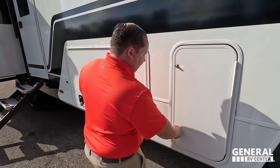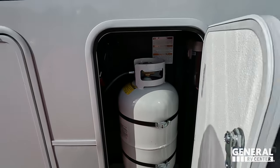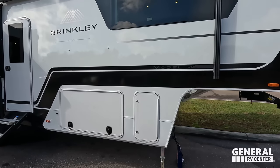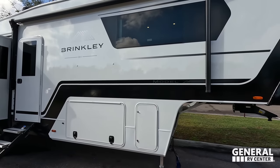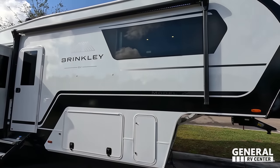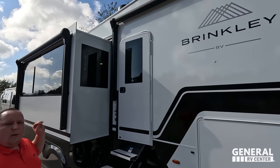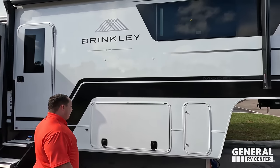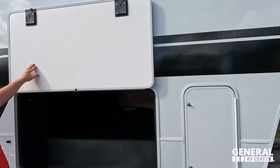Coming on down, we have our propane tanks and four-point electric auto leveling. Check out these windows and the whole design — this is very automotive design. I have not seen those square windows on a traditional RV. They're also doing that type of window on this fifth wheel. Very nice power awning with LED lights. The whole concept with the outside was to make it look more automotive, which I think they did pretty well.